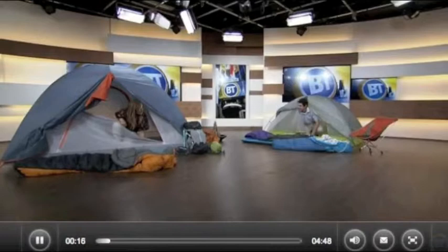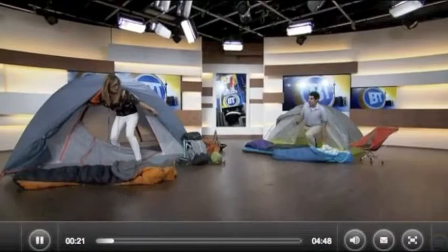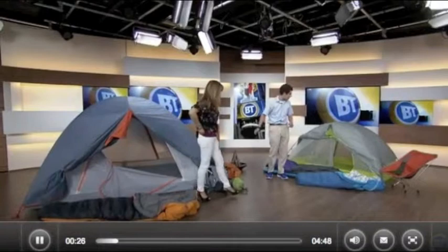That's a pretty cool tent you've got over there. It's pretty awesome, and it's very light, I understand. It is — it's under four and a half pounds, so when you split it up between the two people who would be camping in it, it's just about 2.2 pounds per person.